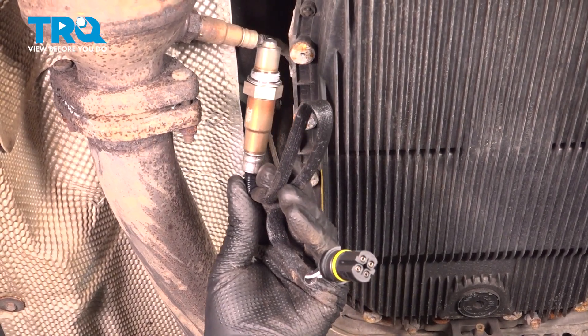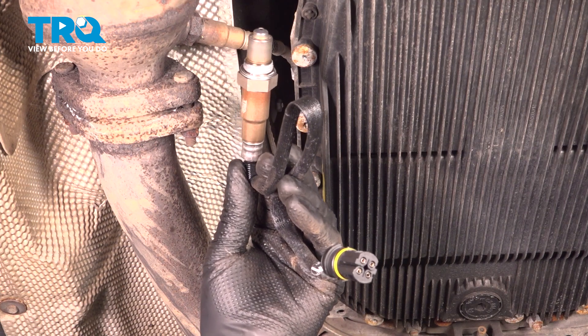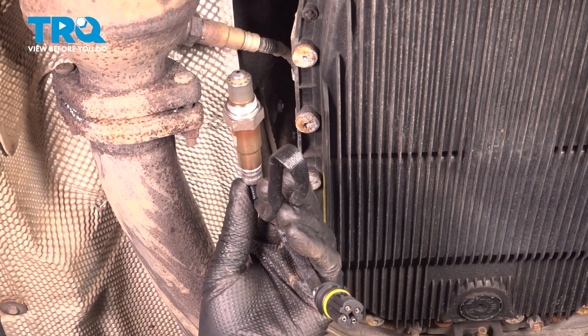In this video, I'm gonna show you how to replace the downstream O2 sensors on this BMW 550i. These are gonna be located underneath the vehicle next to the transmission. Let's get into it.